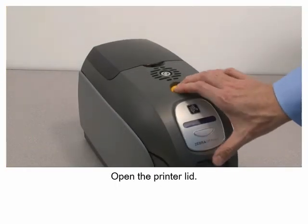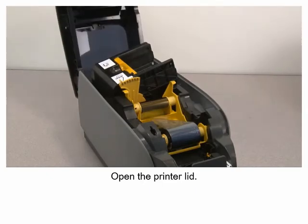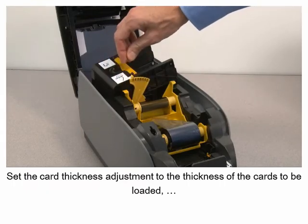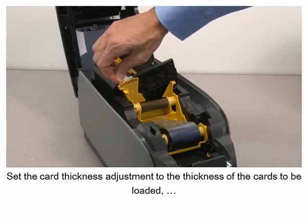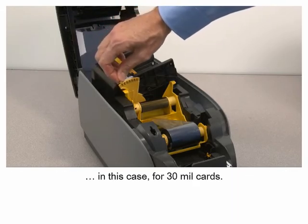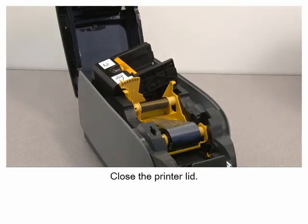Open the printer lid. Set the card thickness adjustment to the thickness of the cards to be loaded. In this case, for 30 mil cards. Close the printer lid.